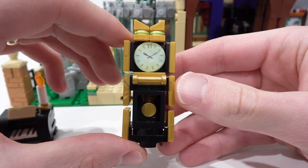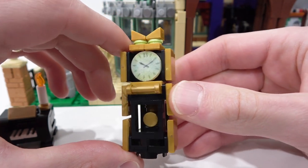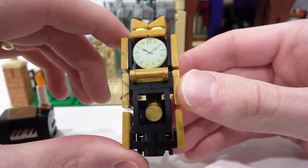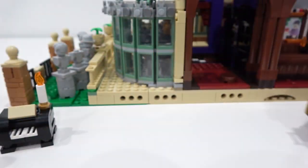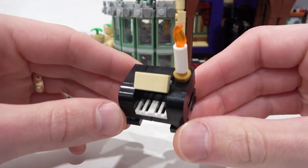Also right here you can see our entrance that can either lead up the stairs or into the main hall. Here's a detailed look at a couple of our mini builds. First, we have our gold grandfather clock. Note that the clock actually goes to 13, which is pretty neat — I like this mini build, it looks really good. And then of course we also have our piano with the candle on top.